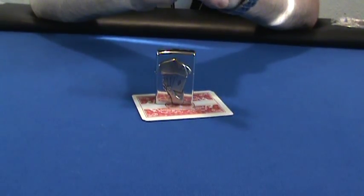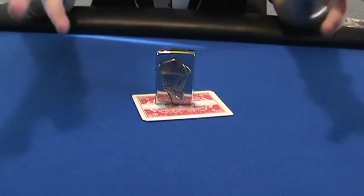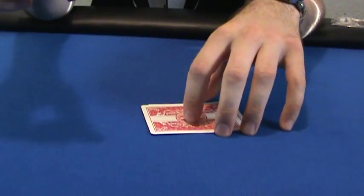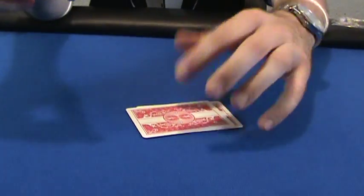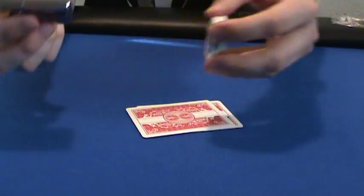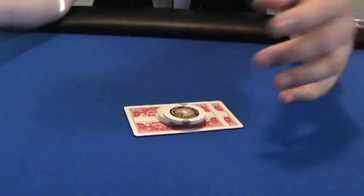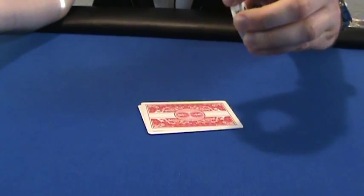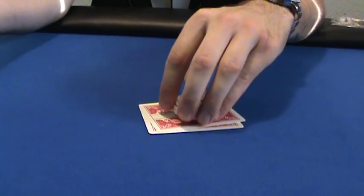If you don't use a card guard, the day will come when you change your mind — I've seen it happen in live games and on TV. Even if you don't want a fancy one, just use a couple of your chips and put them on top of your cards. It's not going to hurt and you're not going to look stupid.